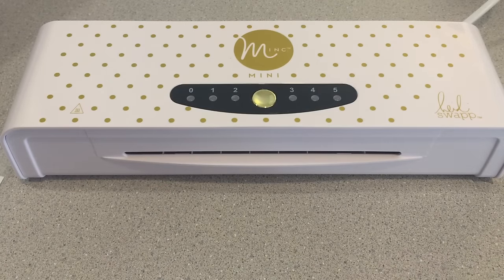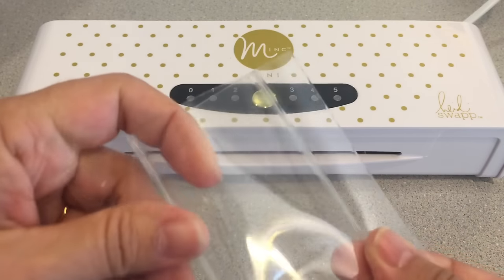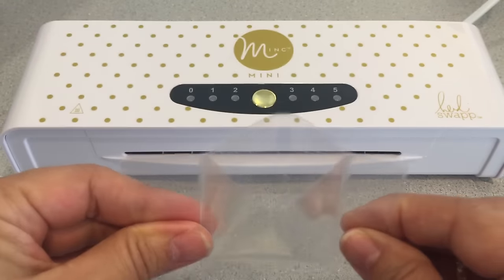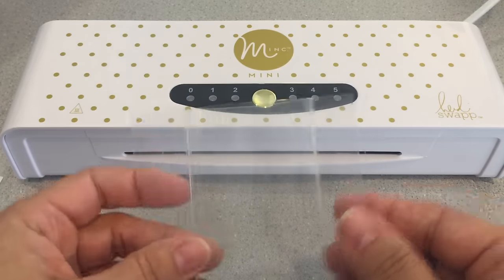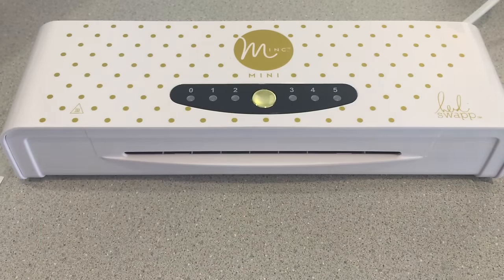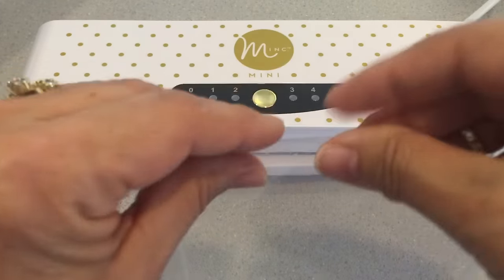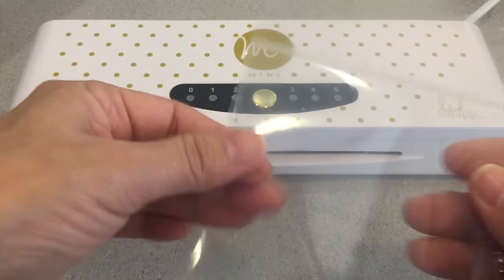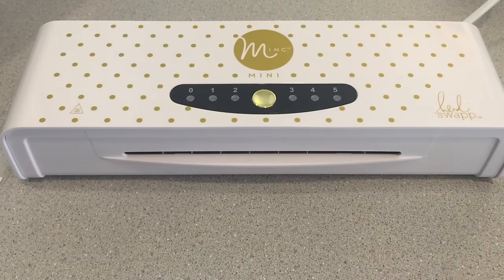We'll start with the little one — this gave an excellent result. It adheres to the little pocket perfectly, and that is what that looks like. The next one I did was the We Are Memory Keepers, and that also gave a pretty good result, and that's what that looks like.